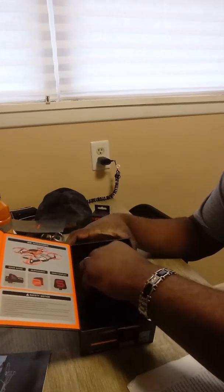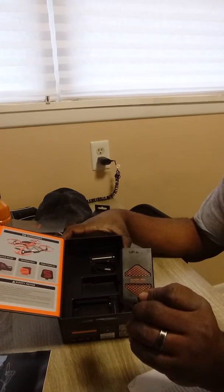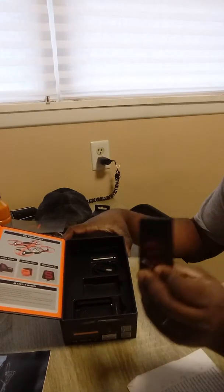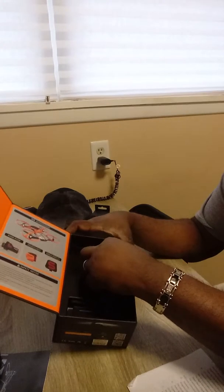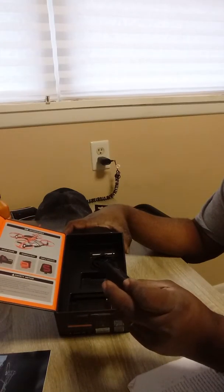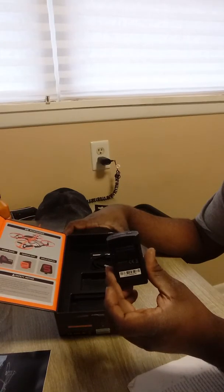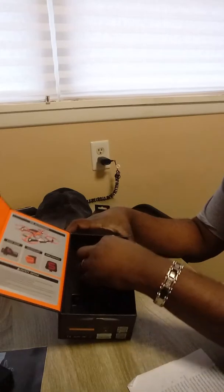The battery — I hope this is a good battery, because online you hear some reviews where some people have gotten some bad batteries. But I hope this is a good one. Hopefully it is. Got your battery there. The battery is a 1,400 milliamp — that's pretty good. 1,400 milliamp.